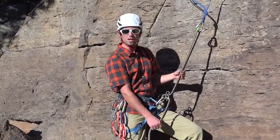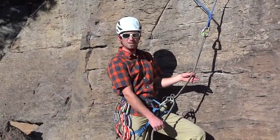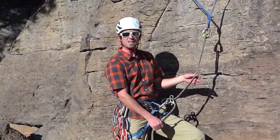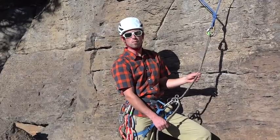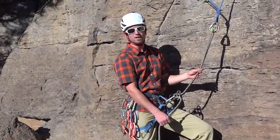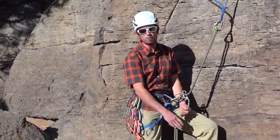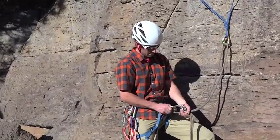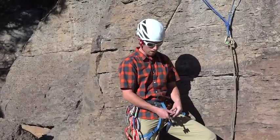While this is completely appropriate for short rappels or maybe a single rappel at the end of the day, what we're going to teach you today is a safer way to make many multi-pitch rappels, or to make rappels when carrying a heavy backpack, or to go hands-free if you need to deal with a stuck rope or ropes that have gotten caught on ledges down below.